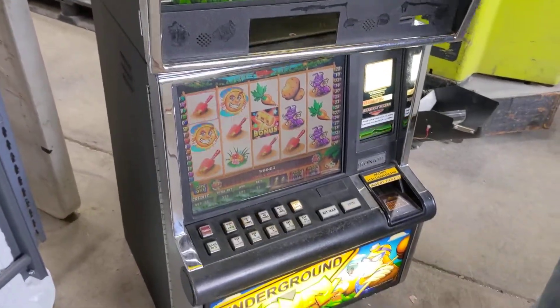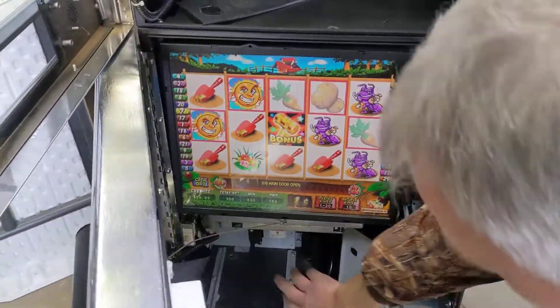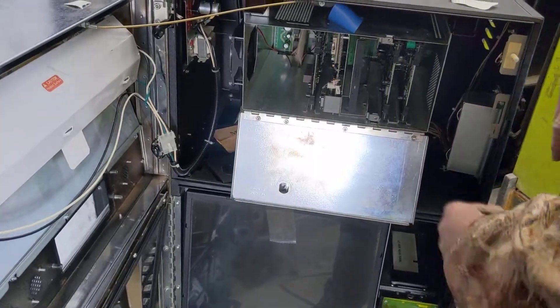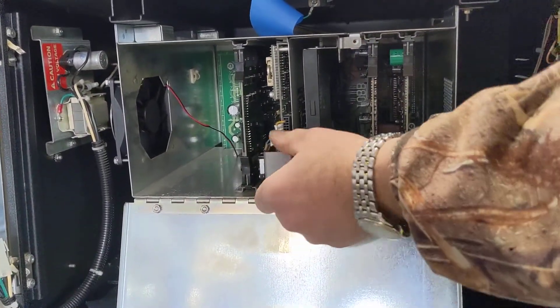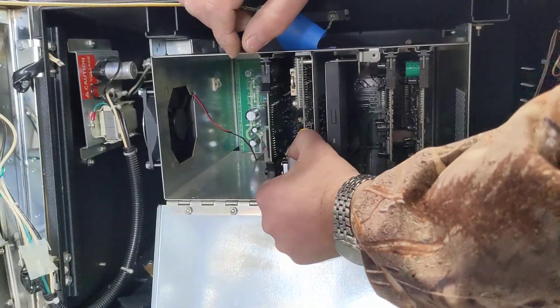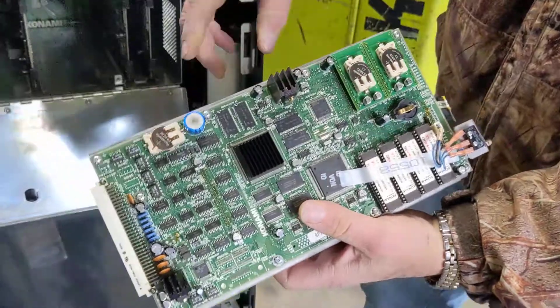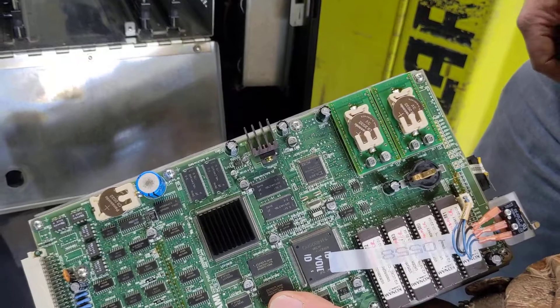Okay, time to take it apart. Open it up, shut it off. I'm going to open up the logic box. There's a little screw to take out — I've already taken that out — and you can slide the entire logic board out. These are the three batteries that we're going to put an upgrade on.